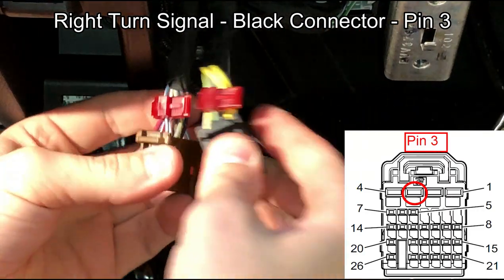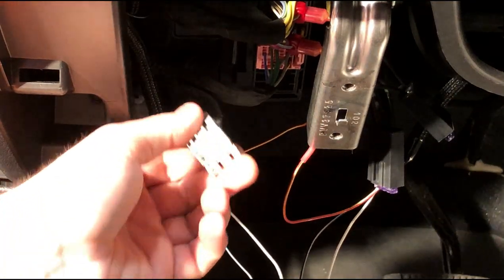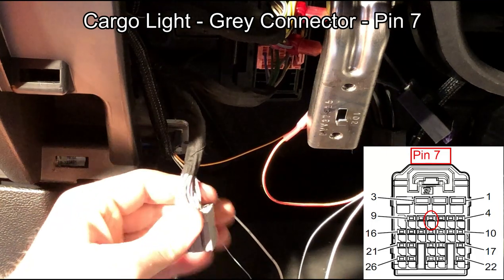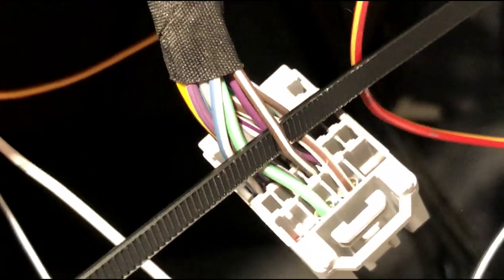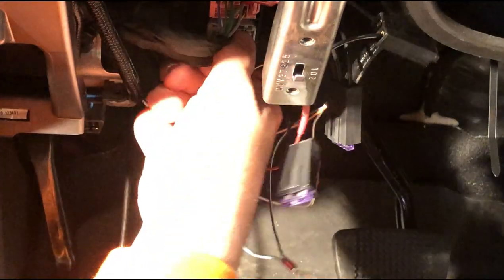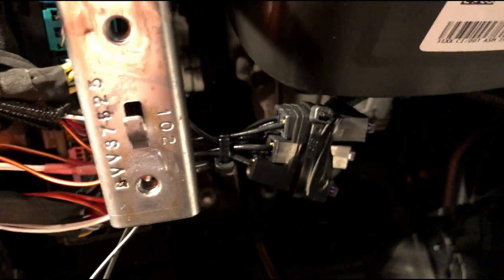So we have got those two turn signals all put together. The last connector I am going to be messing with is the gray connector, which is for the cargo light. On this gray connector we are going to be going into pin number seven, which is in the second row and is a brown and white wire. Then plug it in. The last thing you want to do is just tidy up your wires — zip tie them up underneath so that they are not going to be hanging down and interfering with your feet when you are driving.